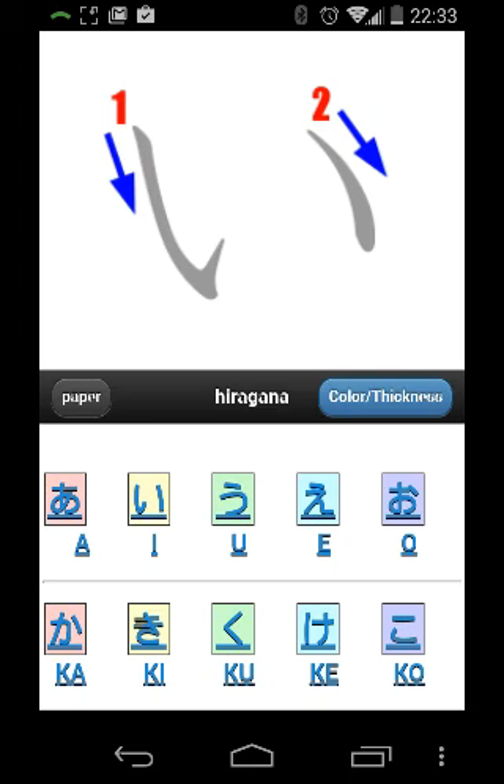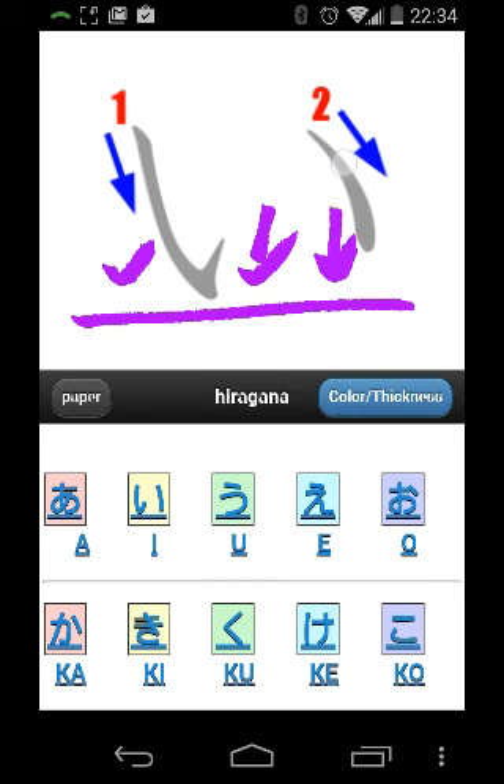Let me go ahead and show you what I don't like about this app. One, it's buggy. If you touch anything below this little bar right here, down below, it will crash. It will close out and then run you right back to your launcher.